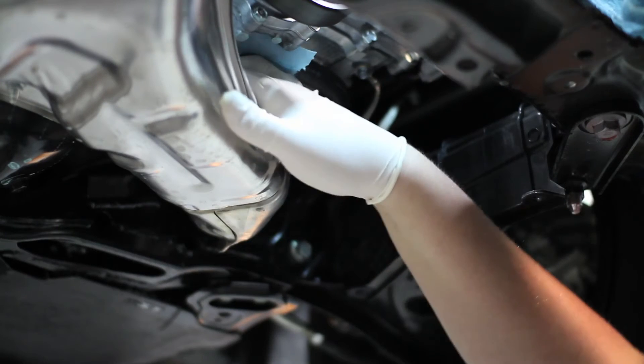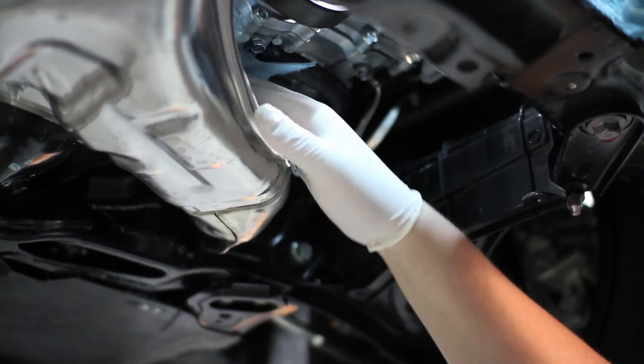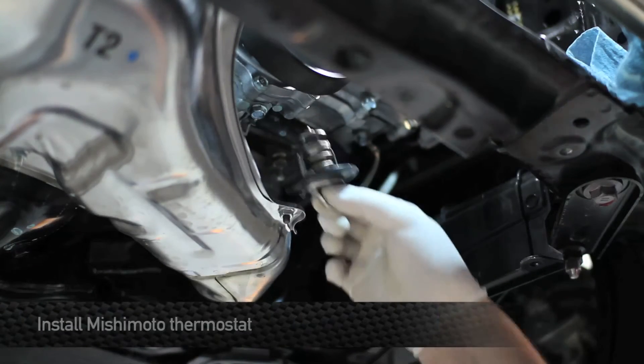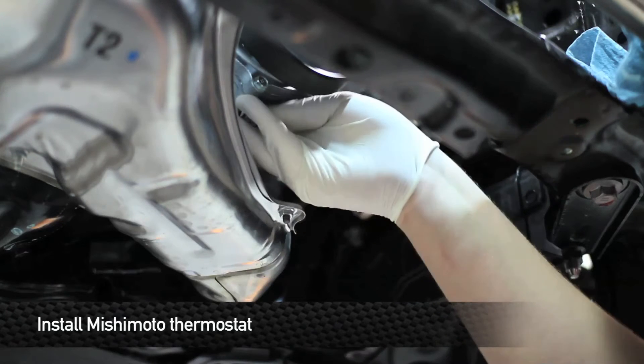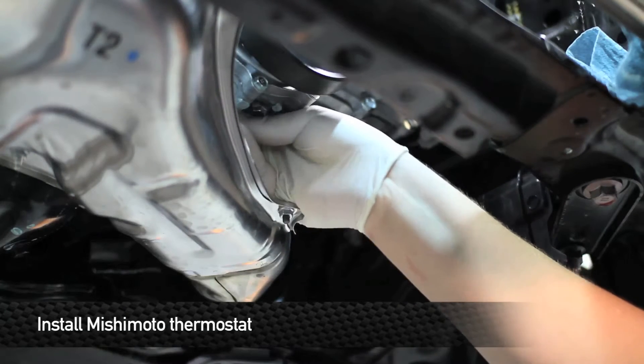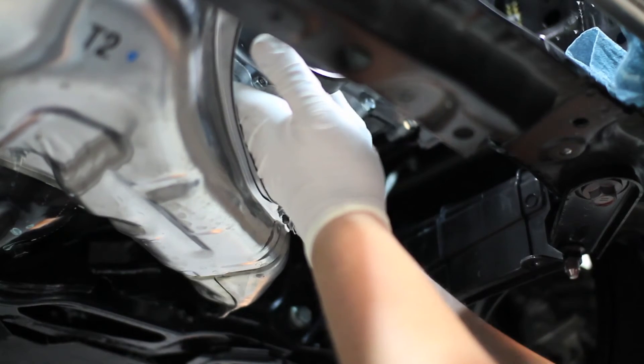Before we install the Mishimoto Racing Thermostat, we're going to take a paper towel and just wipe clean the housing. Make sure that there's nothing built up around the flange that would cause an issue with sealing. Once we're done with that, we're good to reinstall the Mishimoto Racing Thermostat. When you install it, make sure that the little jiggle pin is facing back toward the back of the car.